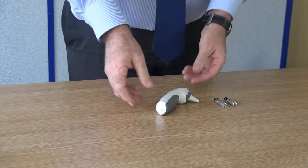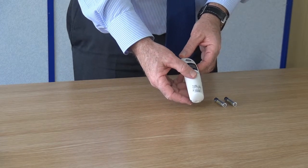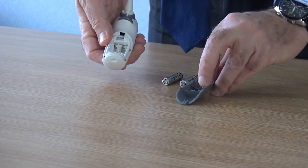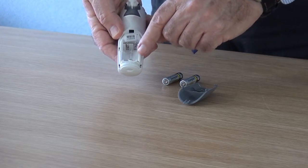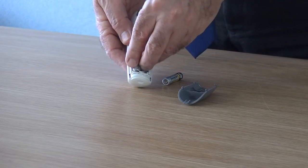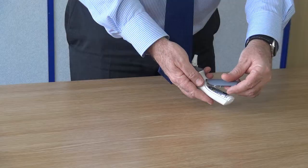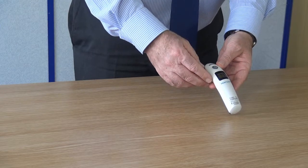The temperature sensor is powered by two AAA batteries. The battery compartment is on the underside. Remove the grey cover and fit the batteries into place, paying particular attention to the polarity. Refit the cover. The sensor is now ready to be paired to the main unit.